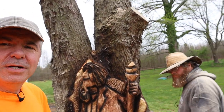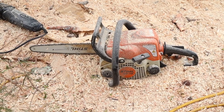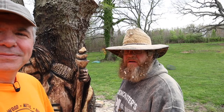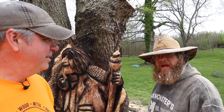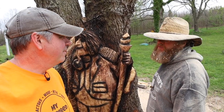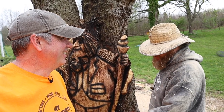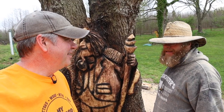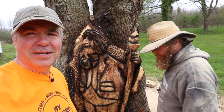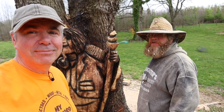In the chainsaw world there's a Stihl-versus-Husqvarna debate. I see everything you run is Stihl. 'I'll tell you why — the dealer was three miles away from my shop. I'd rather run a Husqvarna; they scream. These Stihls are kind of like the difference between VHS and Betamax — Betamax was better, but VHS had better marketing.' That's true. 'So I run all Stihl, but I'm a Husqvarna guy at heart, because there's no dealers near me.'